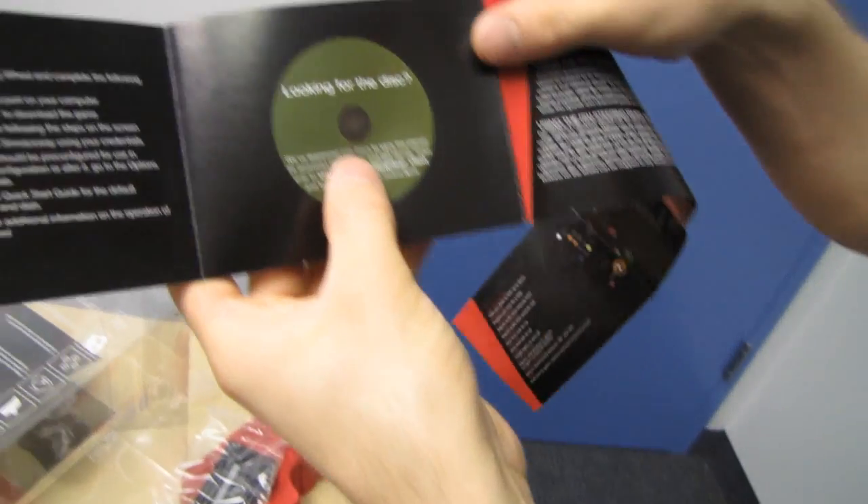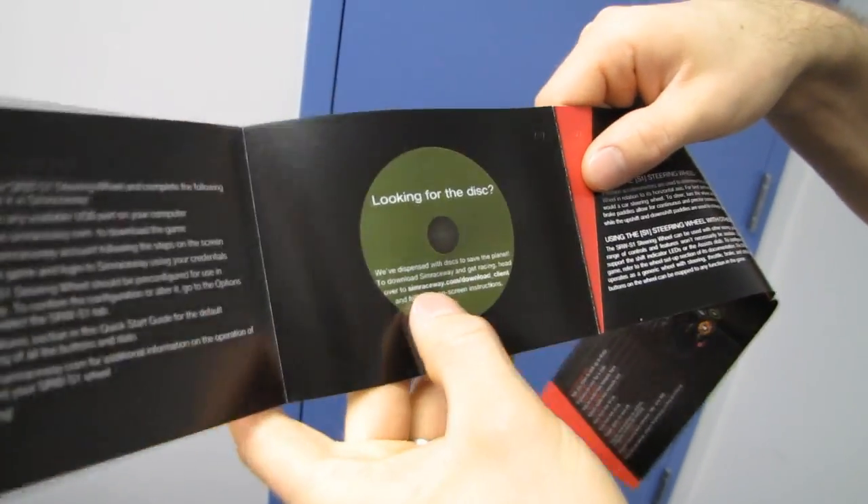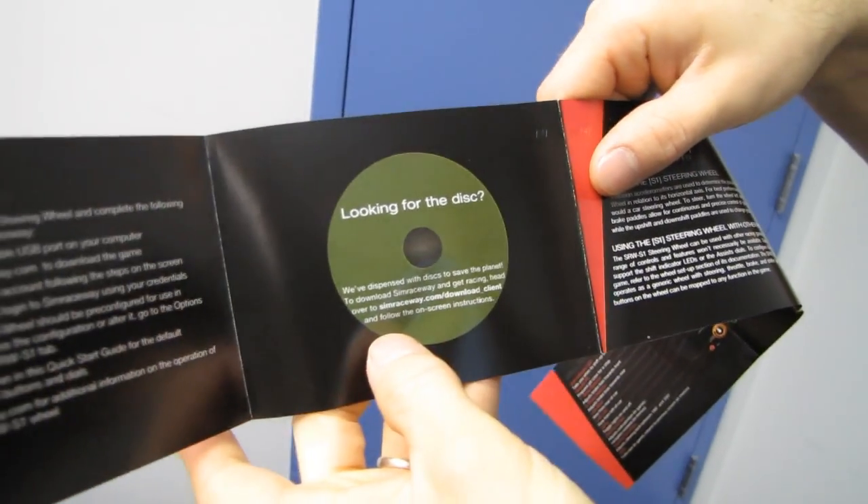They've dispensed with discs to save the planet — don't bother throwing away the CD, it doesn't come with one. You can just download the latest off of simraceway.com/download_client.